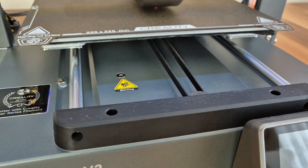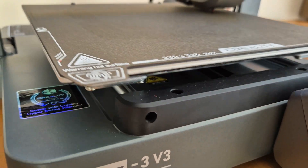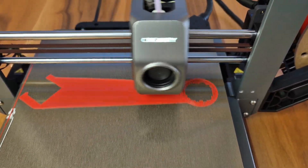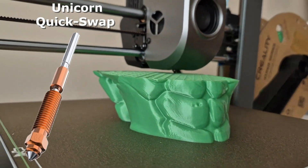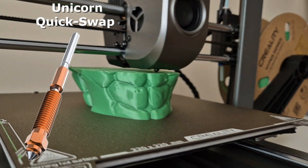Build plate movement takes place on two steel shafts, quite enough for a printing area of 22 cm. With this system, movements become more stable and the plate allows for more accurate leveling. The printhead also moves on a double steel shaft, ensuring precision. The extruder system from the K1 series was also used in version 3. The new Unicorn nozzle — easy to change, resistant to wear and does not clog for a long time — is also included in this system.